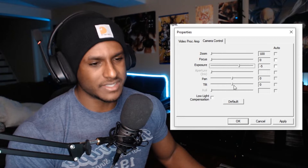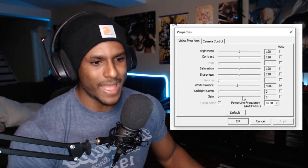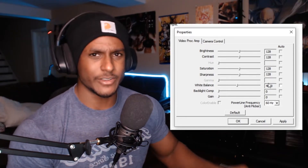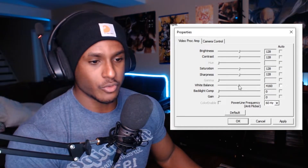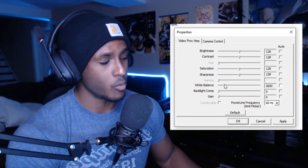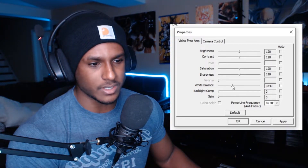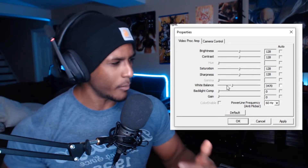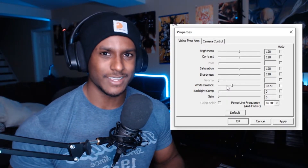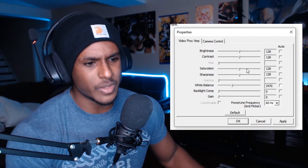Over in the left tab you have backlight and gain. You want to turn off white balance auto so you can set it yourself. Going further to the right makes the image warmer and more reddish; going left makes it cooler and more blue. I personally like it around 3470 — that's what represents the actual colors in my room most accurately. You'll want to find what works best for your own space.